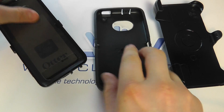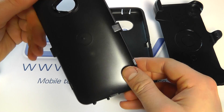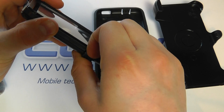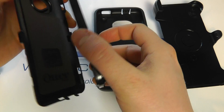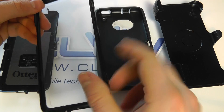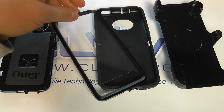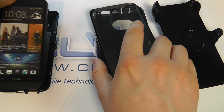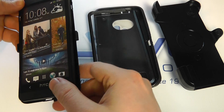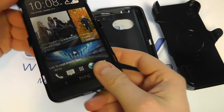Then you've got the harder inner shell which is custom to the HTC One. You unclip it and you've got the back piece and the front protection. This has a screen guard built into it with a cutout for the speakers and touch-sensitive buttons. You pop the HTC One in like so - you can see the camera remains exposed - and then pop this back on over the top.